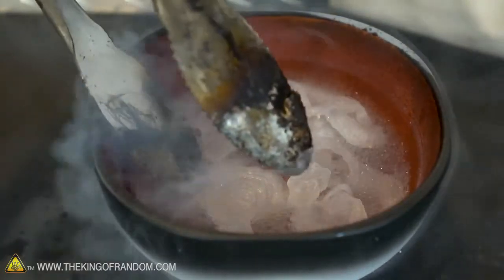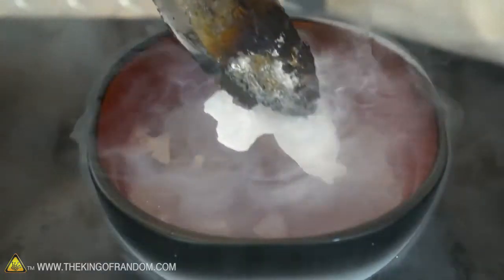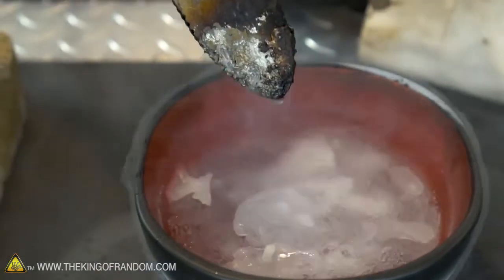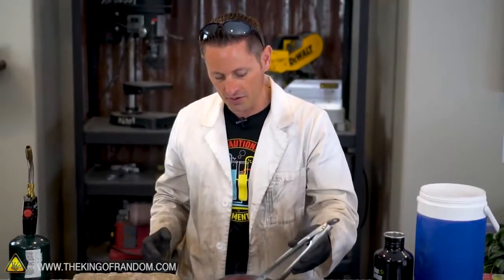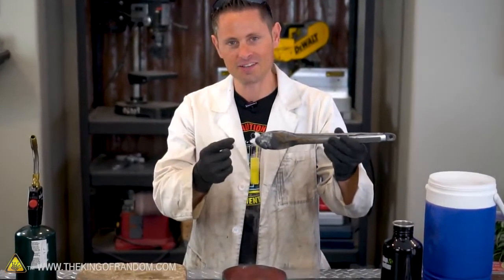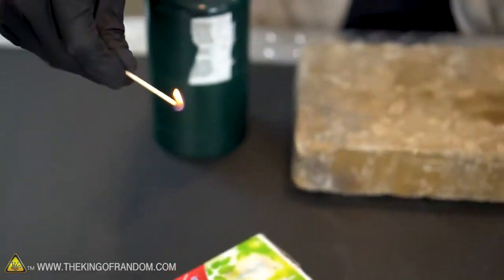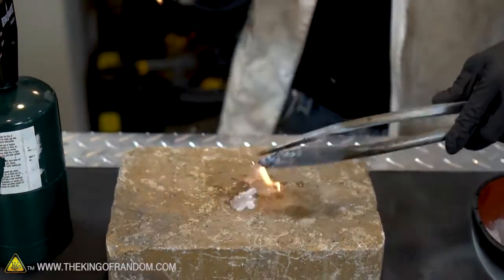What happens if I pull one of these pieces out? The gasoline melts extremely quickly, so I'm dipping my tongs in here to cool them down, and that'll give us a little bit more time to work with this stuff. We'll hold them in the tongs, light the edge, and see what happens. Here we go — frozen gasoline versus fire in three, two, one. Whoa!